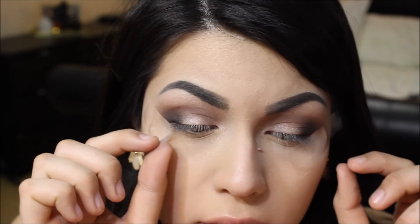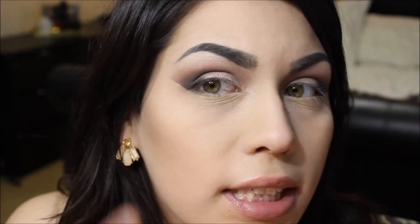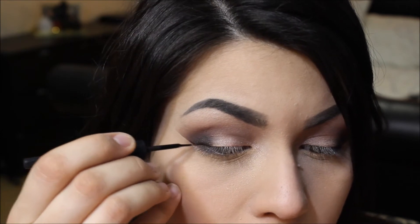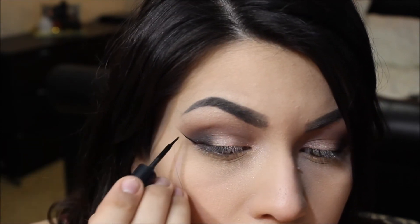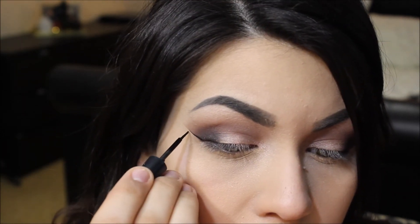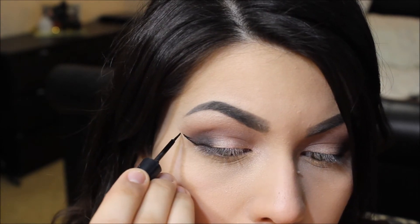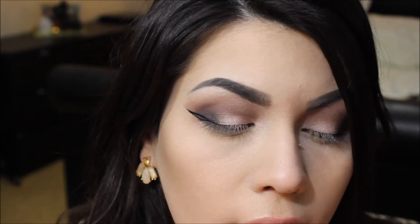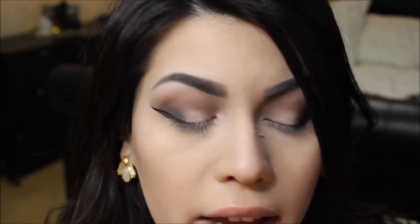Now that I've finished with my eyeshadows, I'm carefully removing the tape and as you can see we have a really nice clean line. That's the line I'm going to follow when applying my eyeliner. I'll start by applying eyeliner following that line, then just creating the triangle shape as a guide.